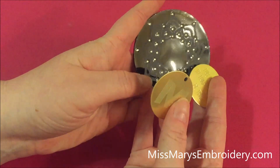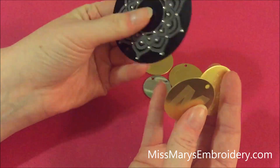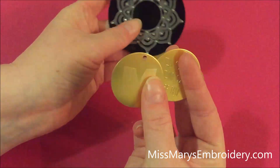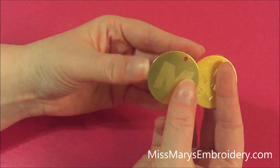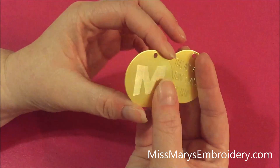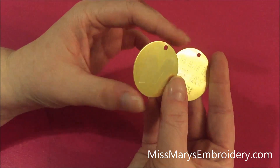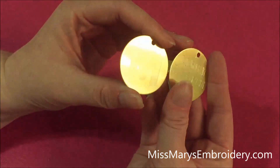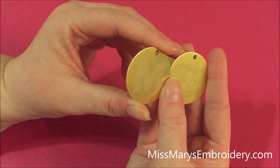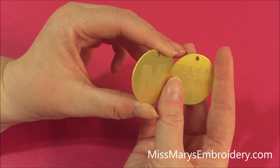That piece was done on the Curio — it was etched and then I put rhinestones on it. See how thick it is? There's no way you're getting that through the Cameo, but these small ones you can. If this is something you love, the Curio might be worth looking into. If it's a one-off or every once in a while, the Cameo might be fine. Just know the Curio is much better at this — this is just a workaround because I get asked quite often about etching in the Cameo.